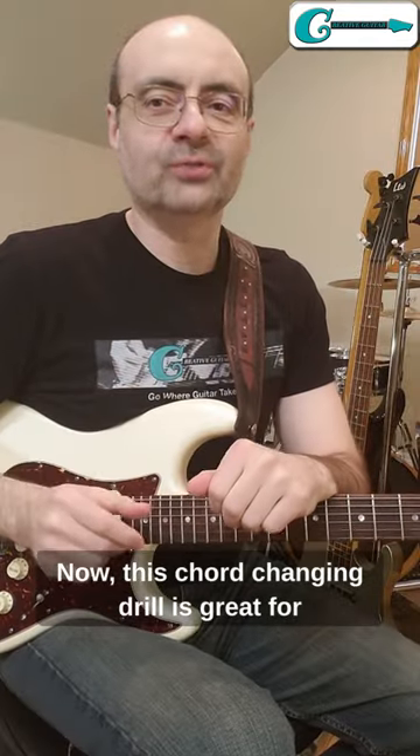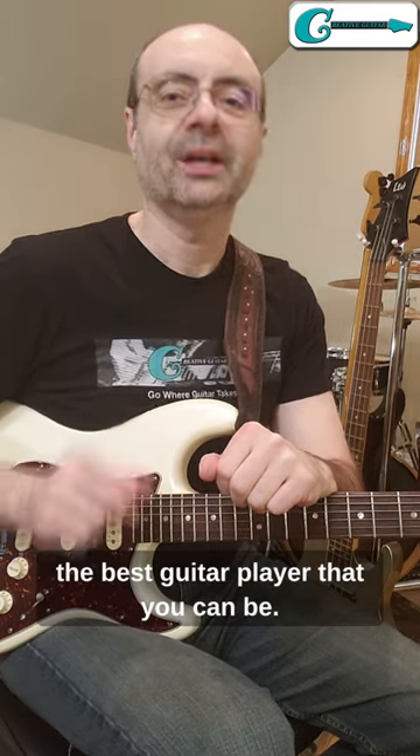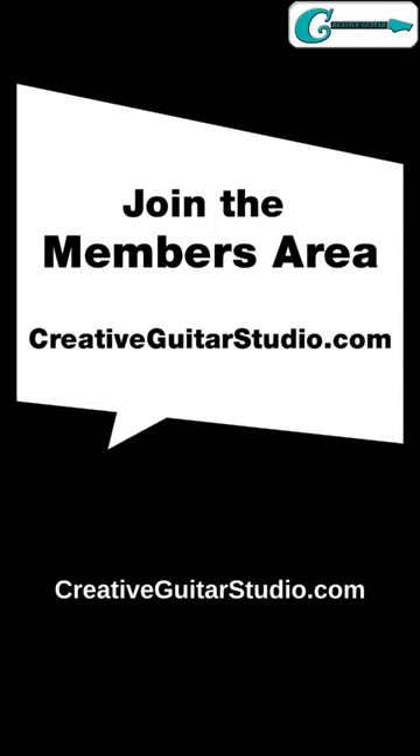This chord changing drill is great for helping you move one step closer to becoming the best guitar player that you can be. To learn more, sign up for a free membership today at creativeguitarstudio.com.